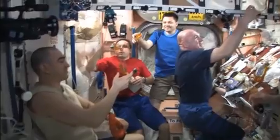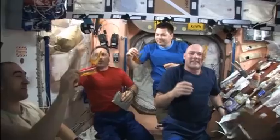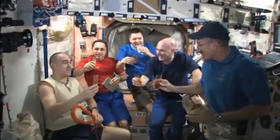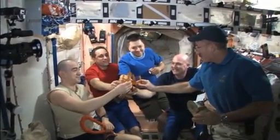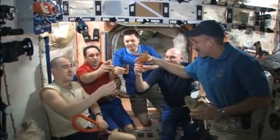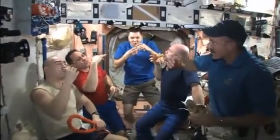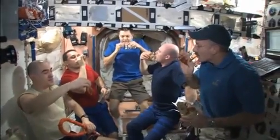Now with six of these cups and our crew, we can, for the first time, have a crew toast. This was filmed, I believe, on Russian Christmas or the day after Russian Christmas, and we were taking a moment to celebrate — celebrating Russian Christmas on orbit with a toast of tea. And all of this, of course, is brought about by understanding capillary forces in the absence of gravity and how you can use them to your benefit.